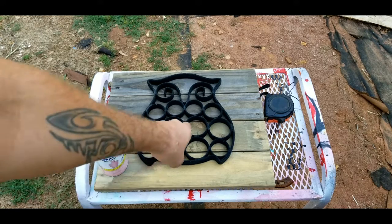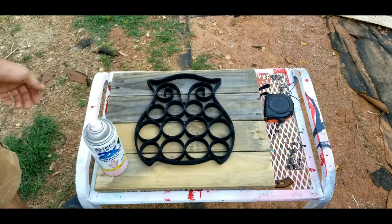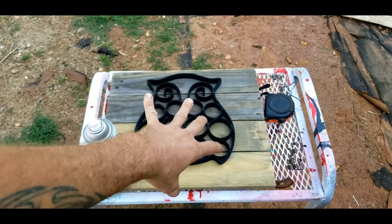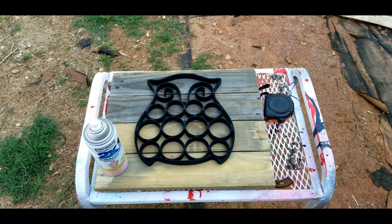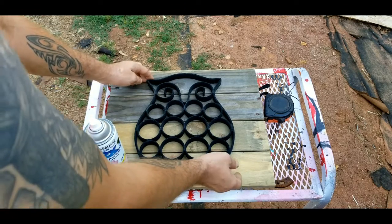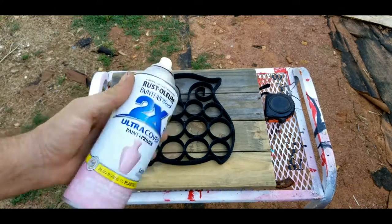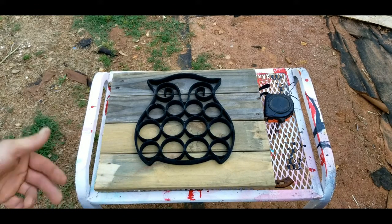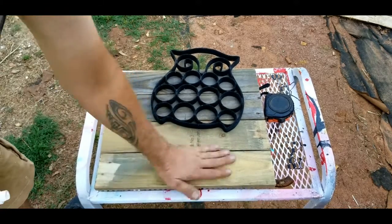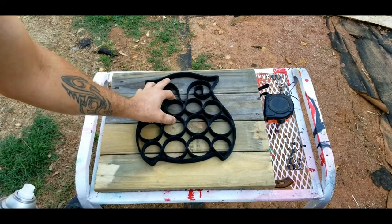Alright, I got my center mark right there and I've got it lined up real good. Double checking it all around to make sure it's not shifted too far one way. I'm not going to get it completely perfect but we can get it pretty close. The can is already shook up so let's give this a try. Let me just wipe some dirt off right there first and get it lined back up.